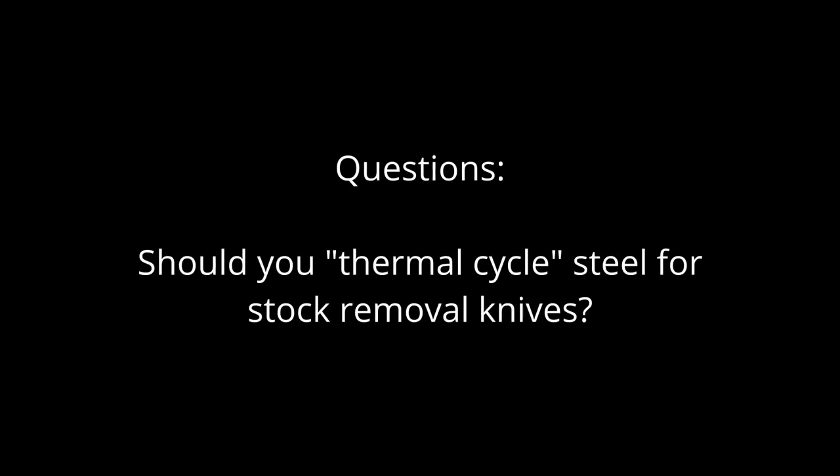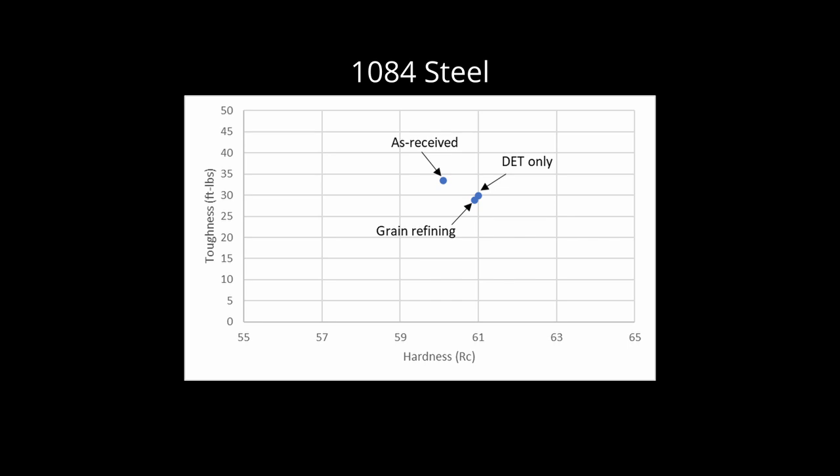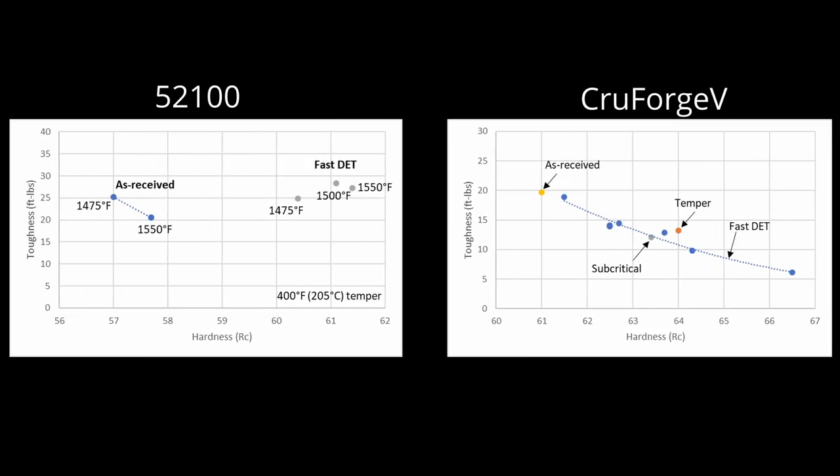Should you cycle material for stock removal? That is a difficult question given the discussion that we have had thus far. Most knife makers believe that they should normalize steel from the manufacturer to achieve a finer grain size. However, the experiments we have performed show that it is changes in carbide structure that will have the greatest effect on final properties. If you are forging some knives and doing stock removal on others, I would probably recommend normalizing and annealing all of the steel for stock removal so the starting structure is the same and the resulting hardness and toughness are the same between the different knives. If you were doing stock removal only, the decision is a bit tougher as a simple steel like 1084 will probably show little benefit. If working with something like 52100 or Crewforge V, we did show some advantages from normalizing and annealing the steel for a finer structure such as with the Rapid DET discussed in this video.